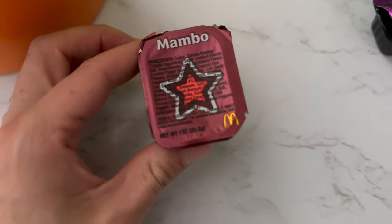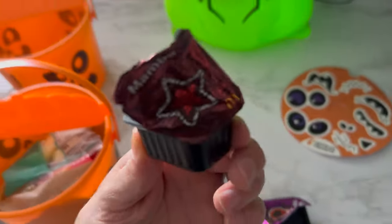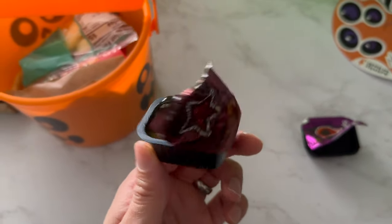Next up to bat is Mambo. Cool looking star on there. Let's go ahead and open it up. This one is Mambo, and as you can see, it has a more familiar barbecue-looking coloring. Let's give it a smell test. Woosh. It has some aggressive smells — kind of burns your nose hairs a little bit. But let's see it. It tastes good, doesn't smell that great, but you just never know. That's what the consistency of it looks like.